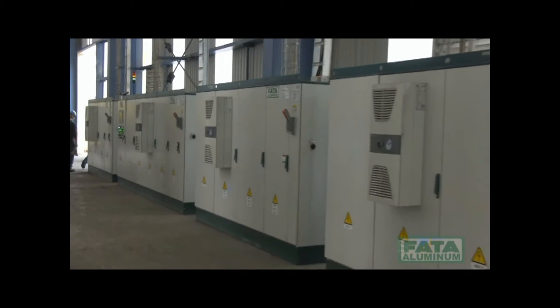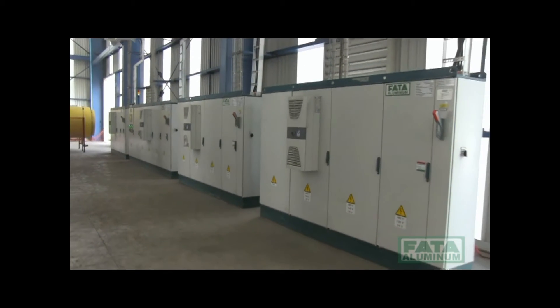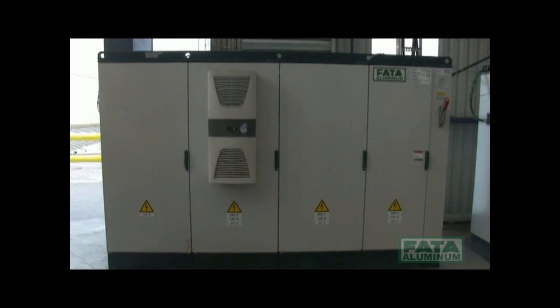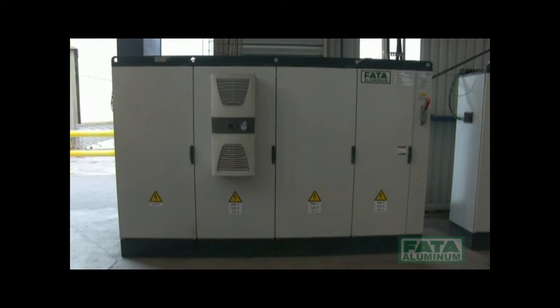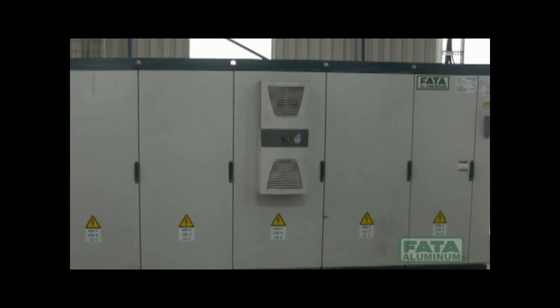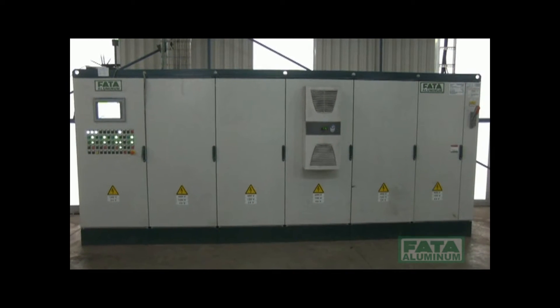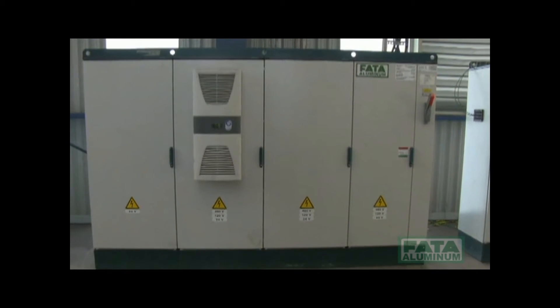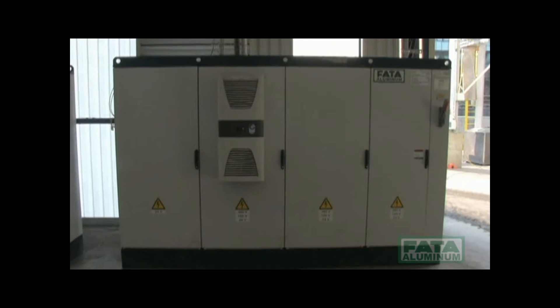The sand regeneration system is managed by electric equipment with the following configuration: one electric device for sand preparation consisting of three power modules and one logic module; one electric device for the sand reclaim recovery system consisting of five power modules and one logic module; one electric device for sand delivery consisting of three power modules and one logic module; and one electric dust collector device consisting of three power modules and one logic module.